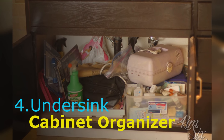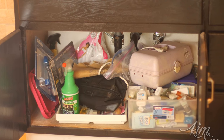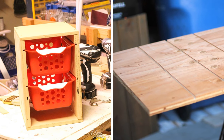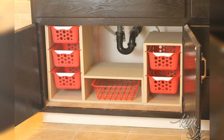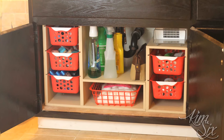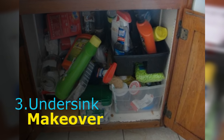Number 4: Under sink cabinet organizer. It's not weird that the cabinet space under your sink is heavily underutilized — there's not enough room for standard cabinet structures. However, using a half sheet of plywood and baskets you can get cheaply at a dollar store, you can do something about it. The setup is simple yet effective, as the baskets slide out effortlessly for improved accessibility.